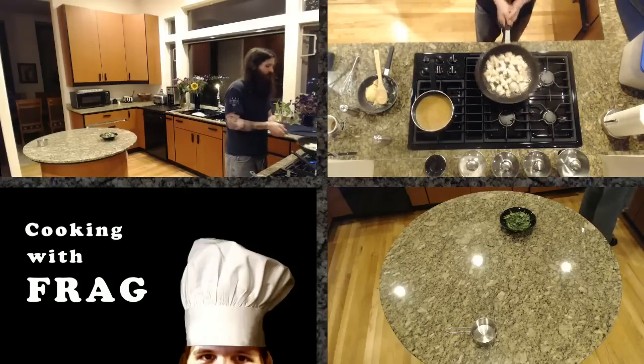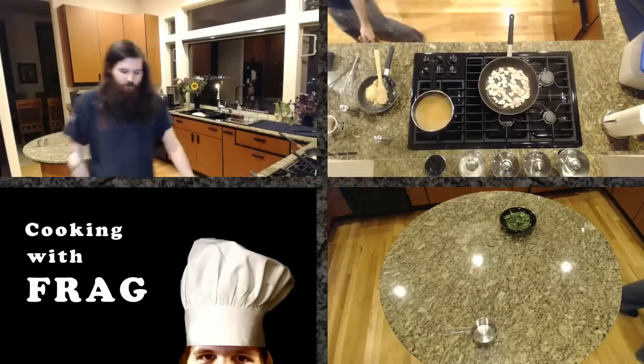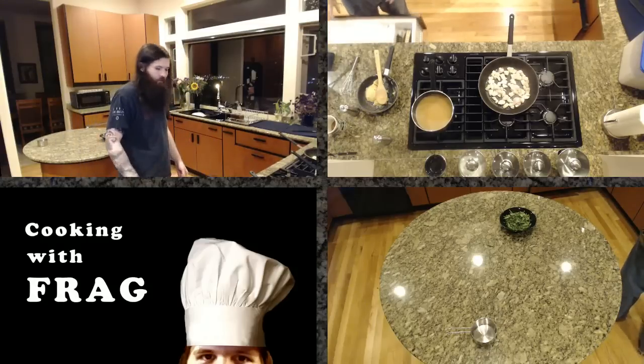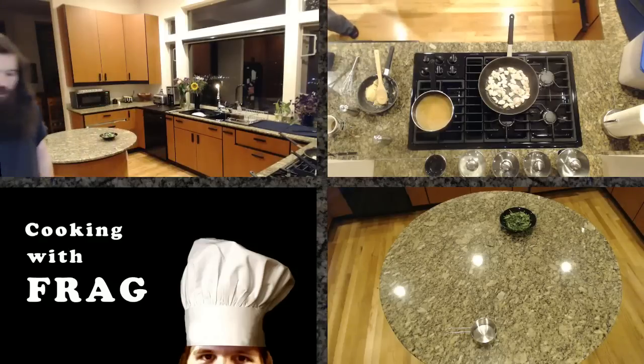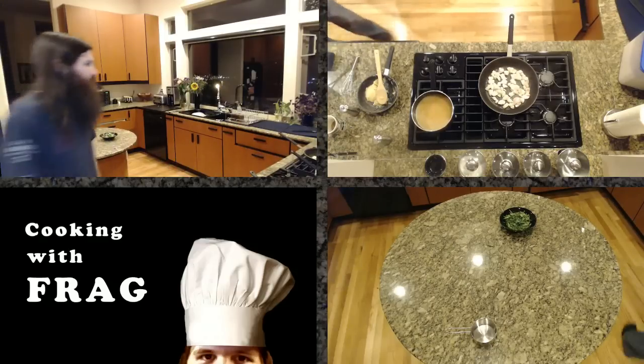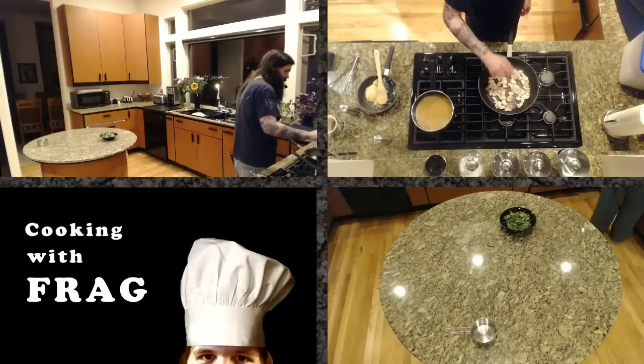I will absolutely be doing duck in a future episode - I love duck a lot. Béchamel is another mother sauce, as is Espagnole. Believe it or not, mayonnaise is also a mother sauce, but not in the way you think.